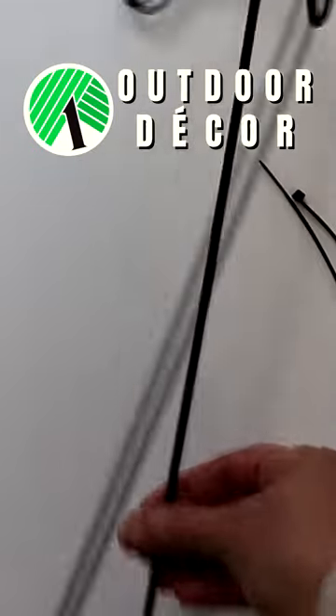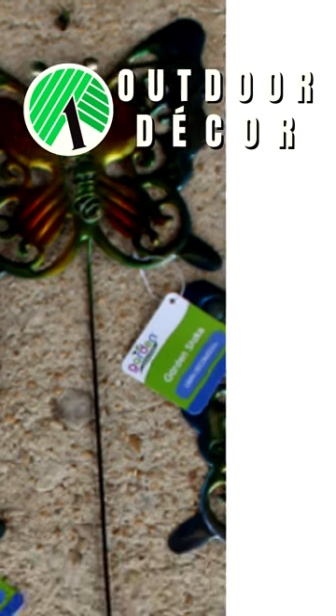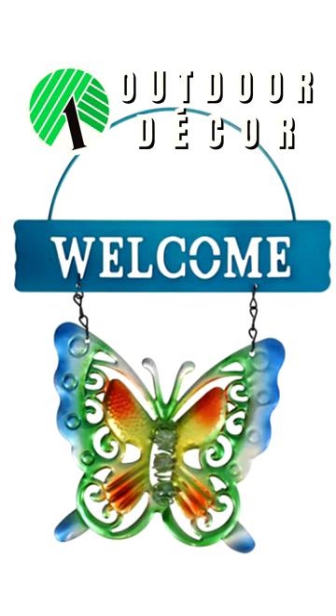Stop by your local Dollar Tree and pick up two metal plant holders and zip-tie them back to back. Also get one metal butterfly on a stake and two more welcome sign butterflies.